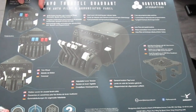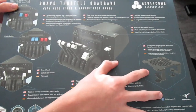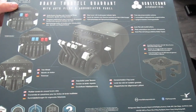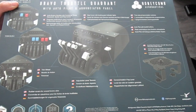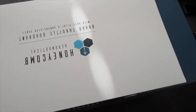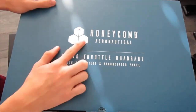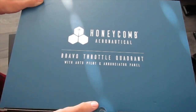It shows you everything that it has in different languages. What it has: multi-engine, it has a gear lever, it has a flap lever, and how you connect it to the desk. More logos here — maybe these are the sponsors or companies that helped build it. Here you got Aerosoft. And if you flip it, you got Honeycomb Aeronautical, Bravo throttle quadrant again, the logo. It shows that this is the throttle.